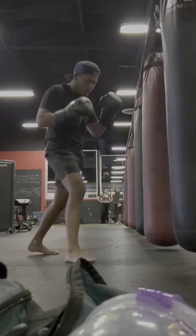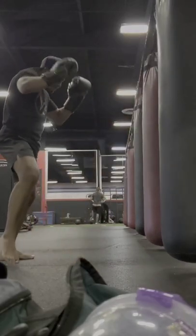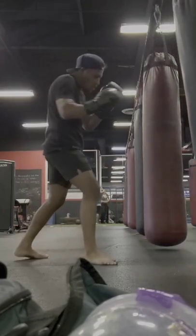All in all, this is a really solid glove that really surprised me. I would definitely recommend this to anybody who wants a solid glove for either Muay Thai or MMA. And with all that said, I'll go ahead and catch you guys on the next one, peace!